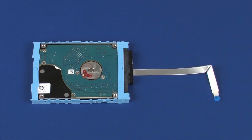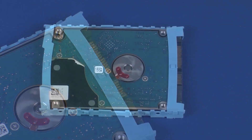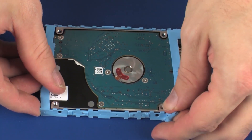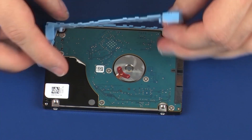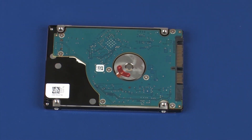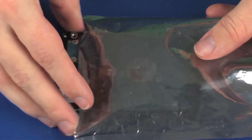Removal. Make careful note of the position of the hard disk drive bracket on the hard disk drive for later replacement. Disconnect the hard disk drive adapter cable from the hard disk drive. Remove the hard disk drive bracket from the hard disk drive. Place the hard disk drive in a static dissipative bag.